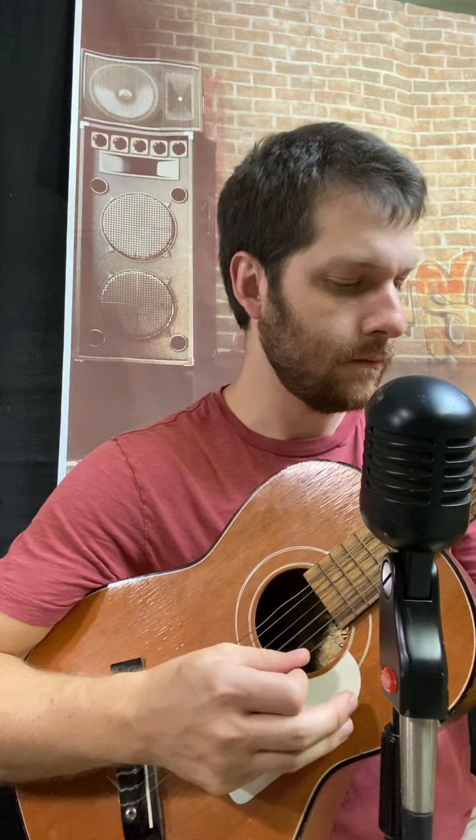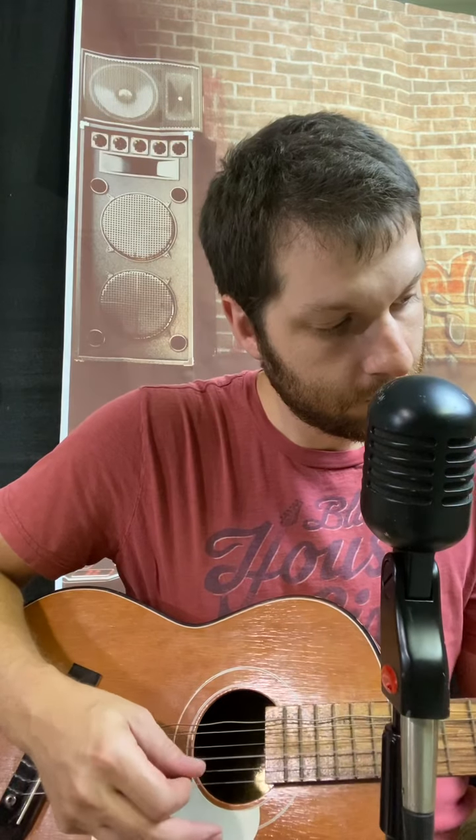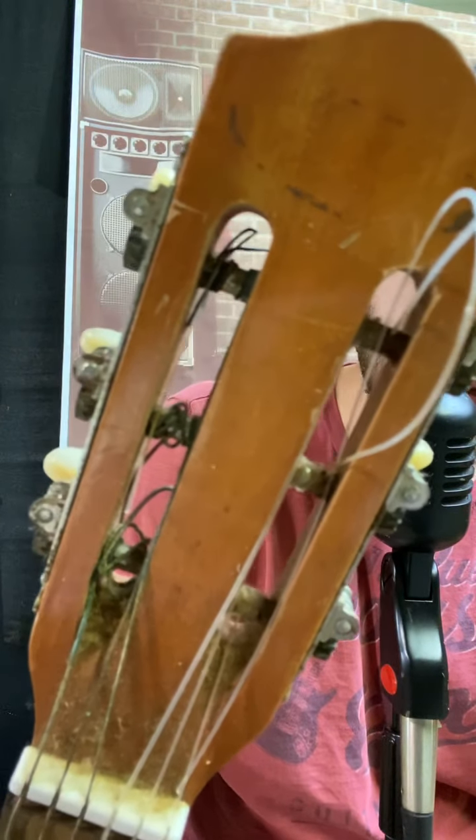Really only the bottom string works well enough. If I get real close, you can see how bad these tuner pegs are.